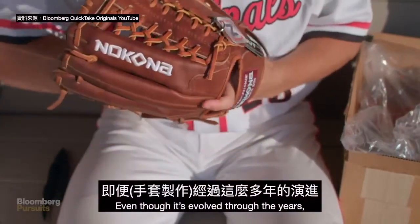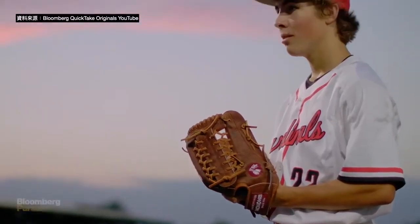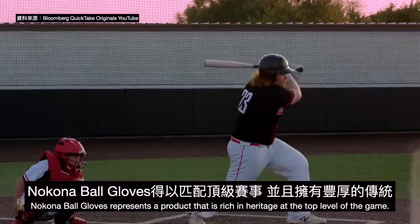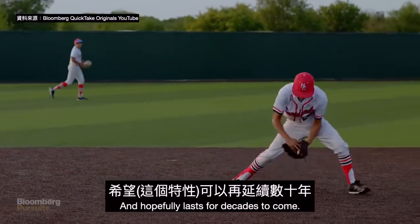Even though it's evolved through the years, a baseball glove is still very personal to each player that uses one. To our customers, Nakona Ball Gloves represent a product that is rich in heritage, at the top level of the game, and hopefully one that lasts for decades to come.